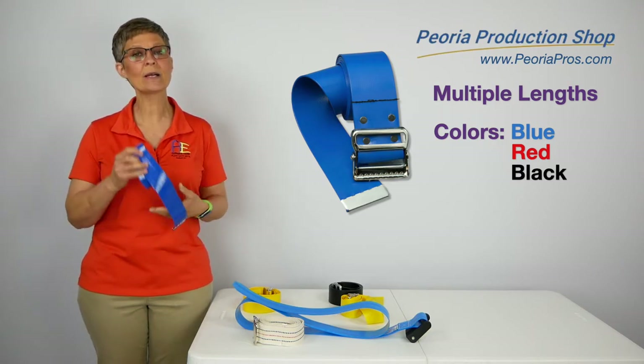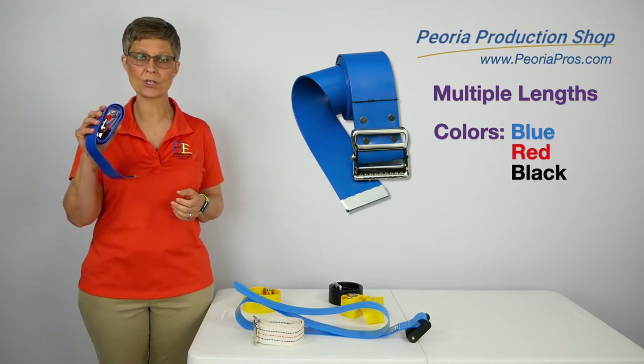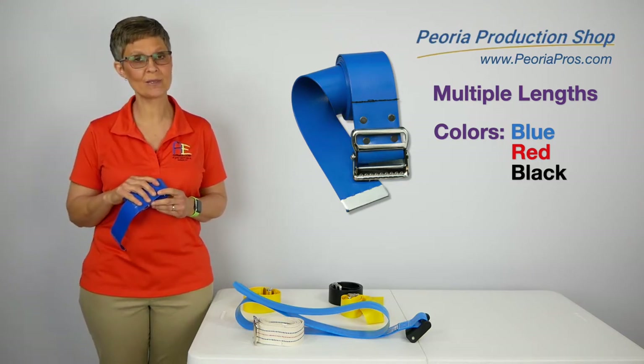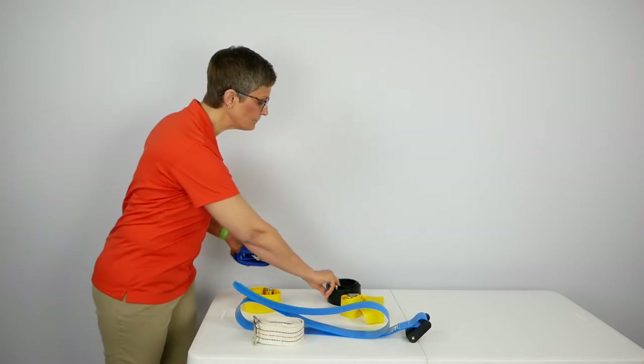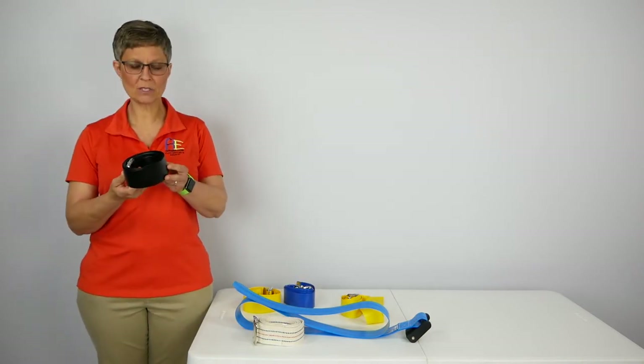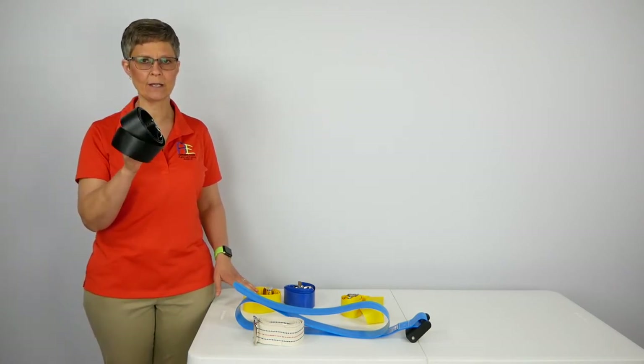The thing that I like about this belt is it was made in Peoria, Illinois, at the Peoria Production Shop, which employs adults with disabilities. I certainly want to give them some support. Lastly, this belt comes in black. This is very comparable to the yellow one, and it is 60 inches in length.